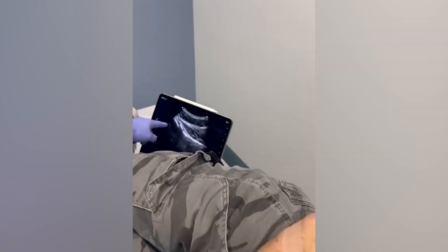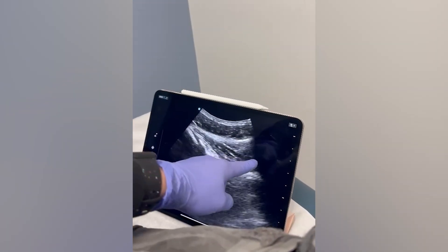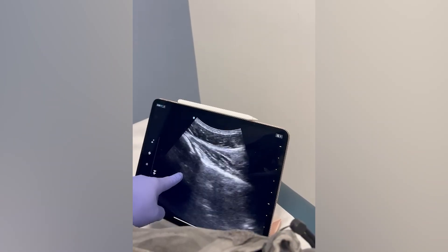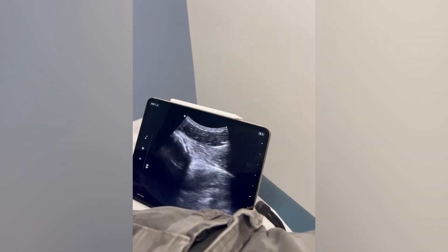So right now what I'm looking at — this is the shoulder joint right here. This is the infraspinatus, which is one of the rotator cuff muscles coming and attaching. This is where the labrum lives, and then there's a nerve over here. So I'm going to come down like this and go right into the joint.